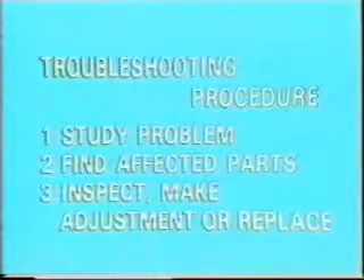Problems associated with carburetors must be solved through steps. First, you must identify the problem. Second, you must find the parts that are involved in the problem. Finally, you must make the necessary inspections and adjustments.